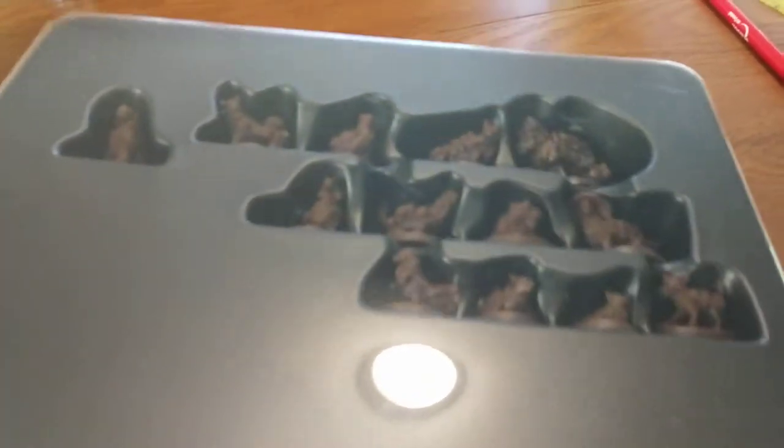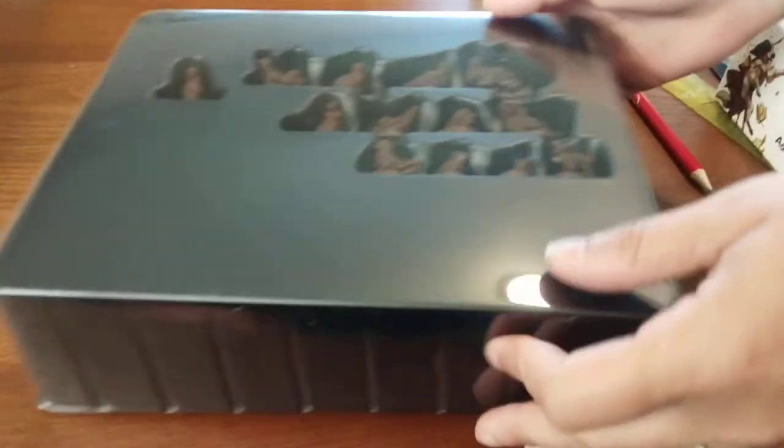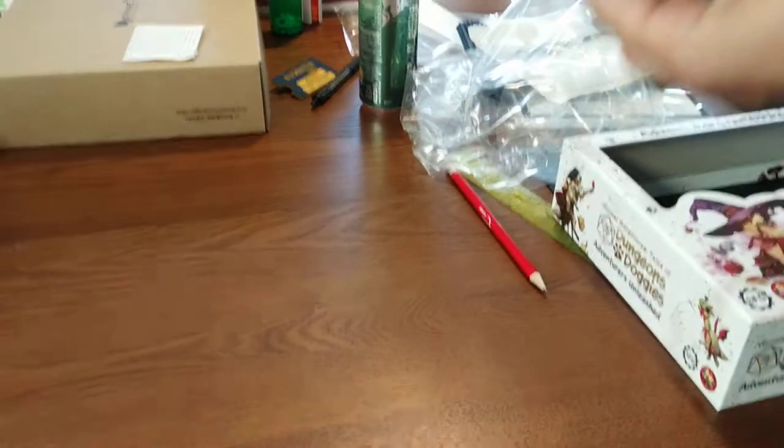I'm actually going to phone a friend. Can you help me out here? I need help with the Dungeons and Doggies - I can't get this off. It's really hard. Getting off your plastic? Yeah. Try it with two hands. Is it taped? No, it's just well fitted together - it's like an air suction thing.